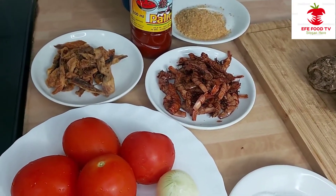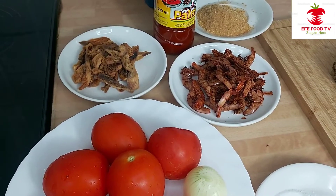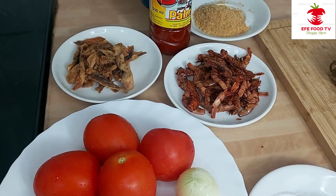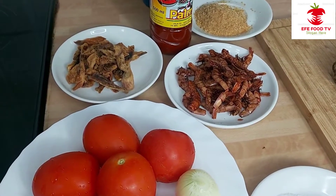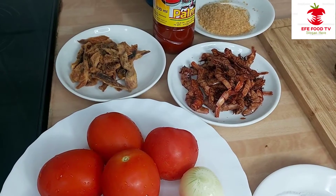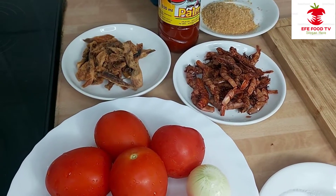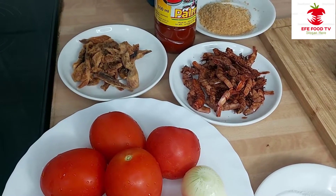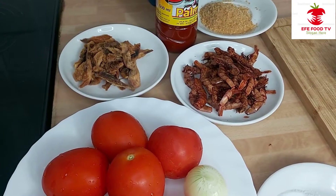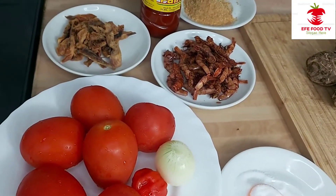Hello guys, welcome back to my YouTube channel. Today I will be making coco nyam porridge. We can cook coco nyam and use any kind of pepper sauce to eat it. You can roast coco nyam, you can fry coco nyam, and you can pound coco nyam to eat it with any kind of soup. This is what I know you can use coco nyam for.